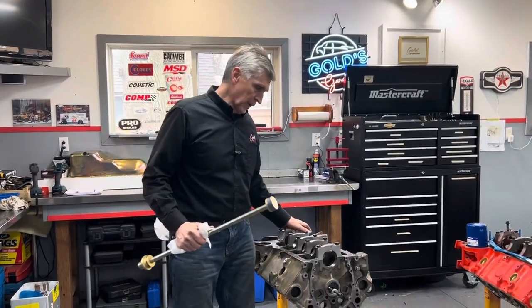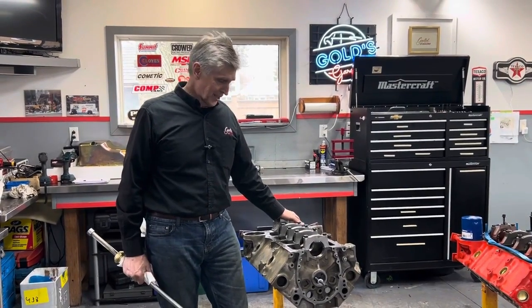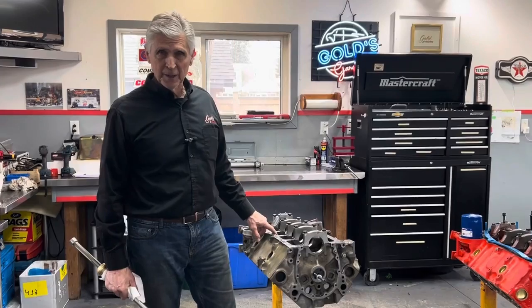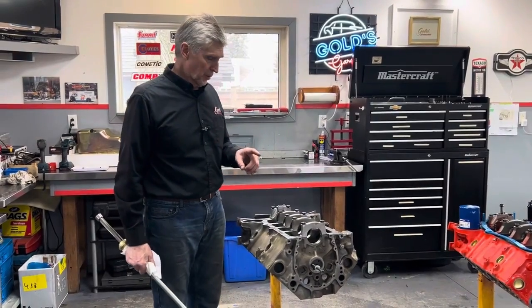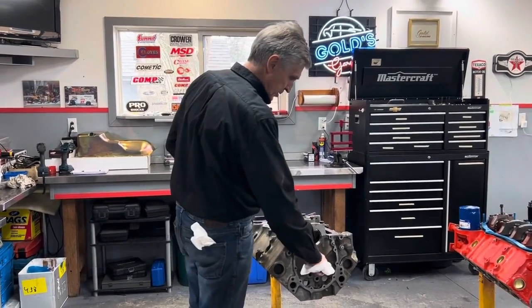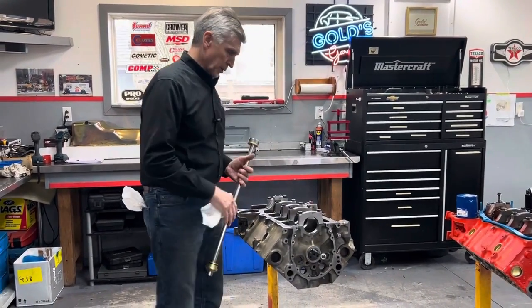Hey, welcome back. So, this morning when I was waiting for Alex to get here, I put the cam bearings in Tony's engine. We were going to show that on camera. We'll show it again — I have showed installing cam bearings before, and this is just a test cam. This is just an old cam that I have to make sure the bearings fit nice, and they do, so we're happy with that.